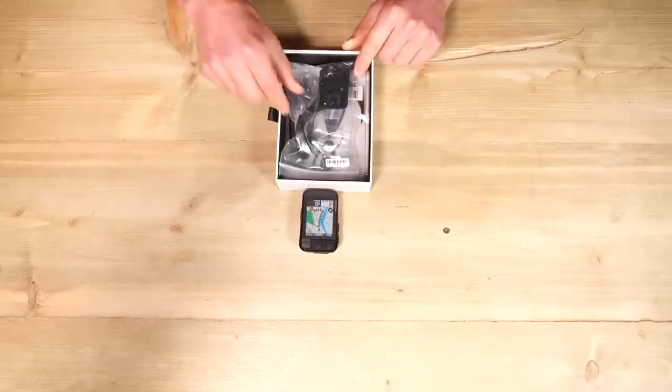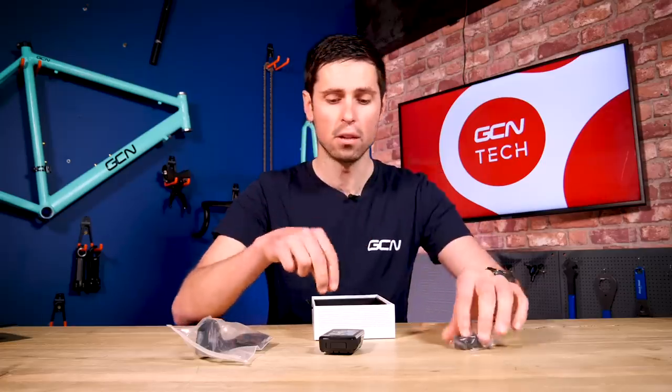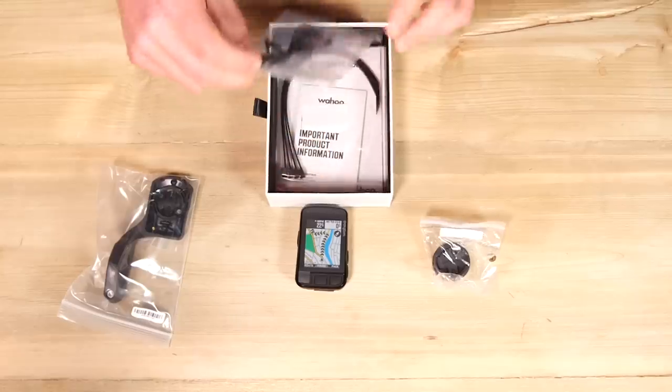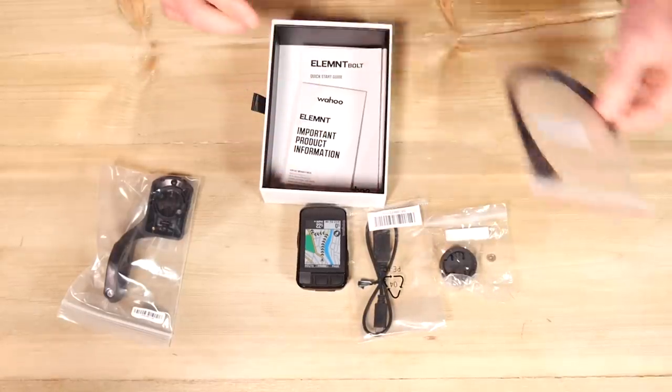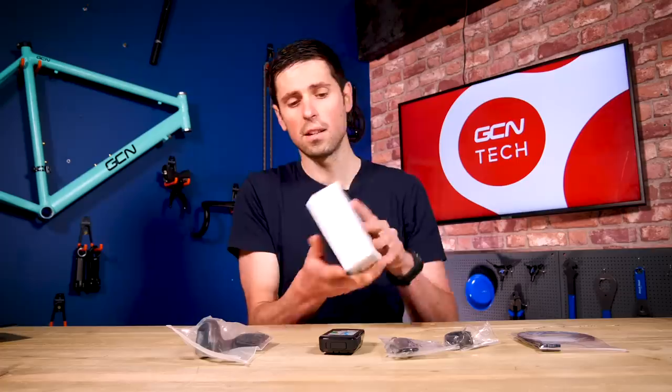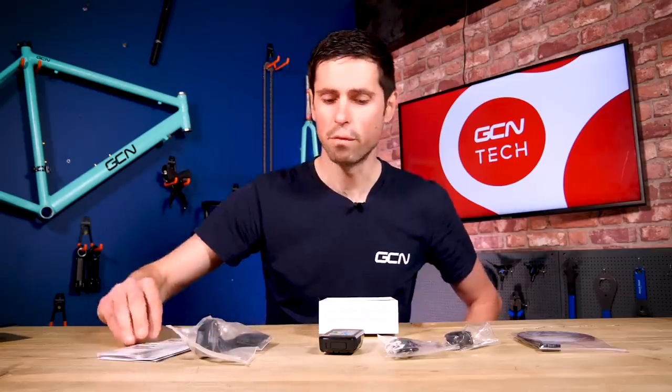Inside the box, we've got our integrated aero out-of-front mount. We've got an additional mount, which we can use to mount onto our stem or onto our handlebars. We've got a nice little USB-C charging cable and a couple of zip ties to go with the mount. And nicely inside here, we've got our user instructions — always helpful to have.